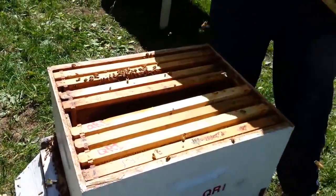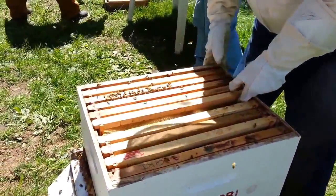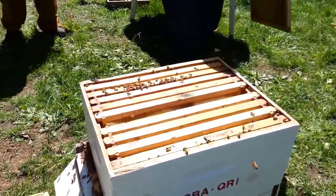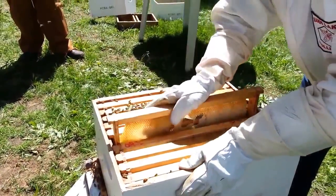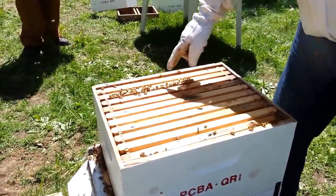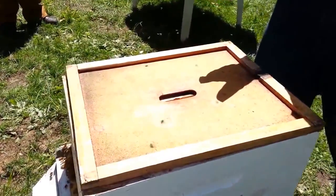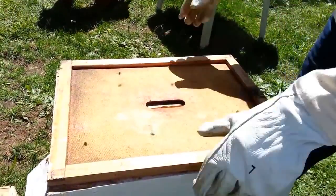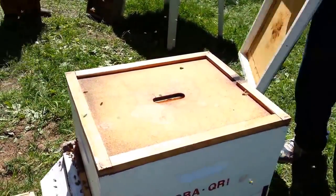The queen cage is between frame number two and number three. Normally I would put a hive-top feeder on — Bob, do you want me to put a feeder on? Since there is honey in there, I'm just going to describe what I would do so it's easier for Bob to transport later.